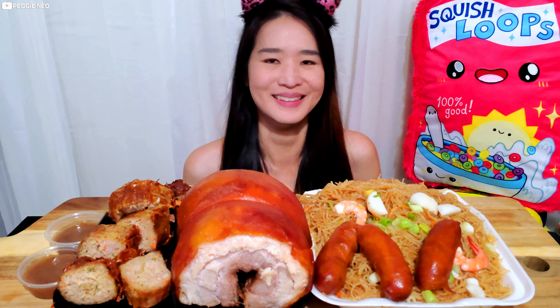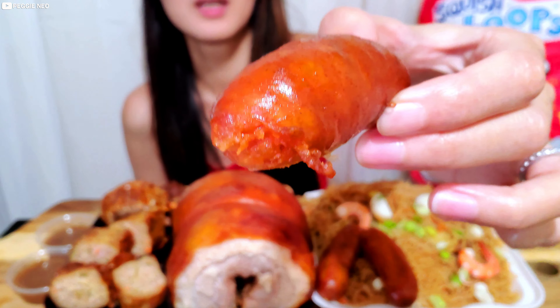Alright, let's start with the pork longaniza sausage. Looks really good. Take a bite. I love it — it's sweet and salty. This is a very popular breakfast food. This is good!